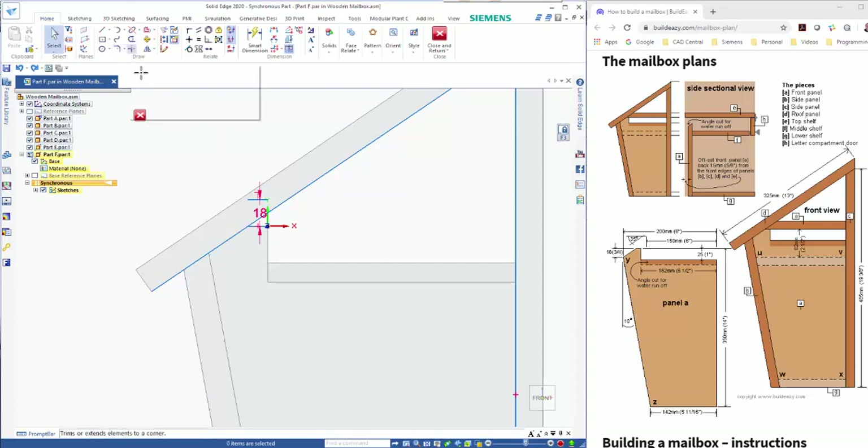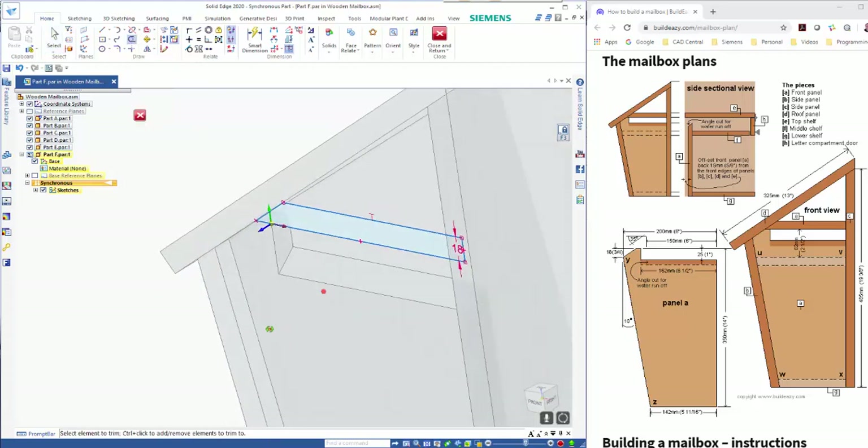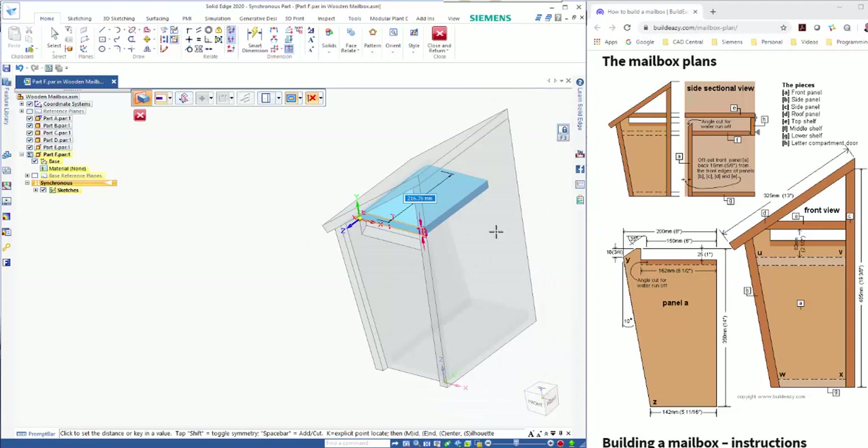Using Trim Corner on those edges, and then these two will bring it in to a closed shape. Trim away that portion there, then I can take this and extrude it out. Making sure I've got my key point selected, I can snap it in there.